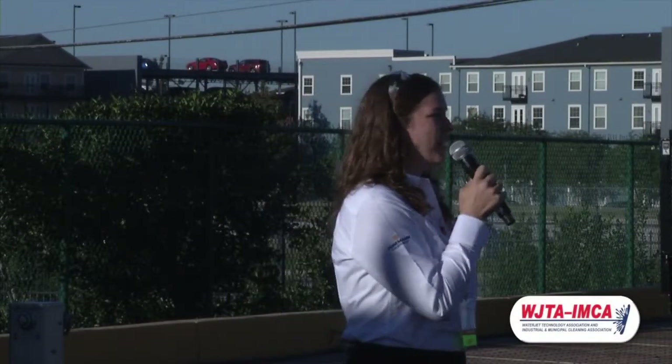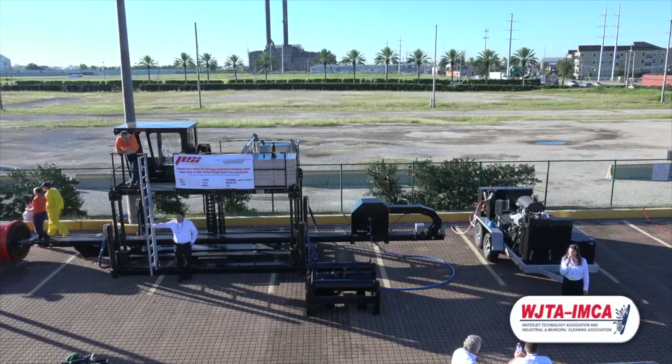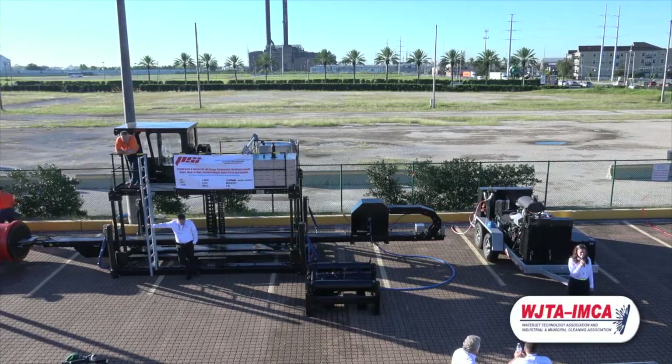Good morning, Water Blasters. My name is Jenna Alder, and I work for PSI Pressure Systems. On behalf of PSI and all of the exhibitors here today, we'd like to thank you for coming for Day 2 at the WJTA IMCA 2014.